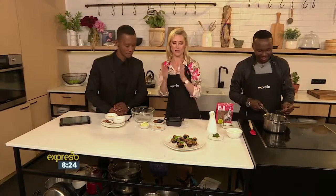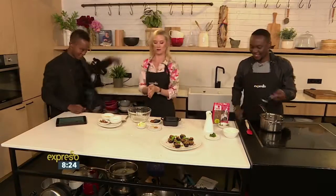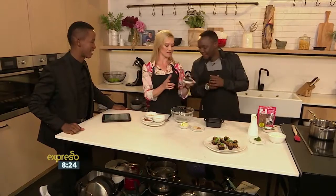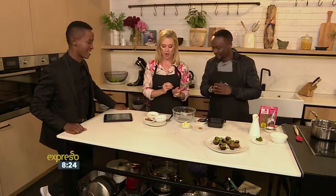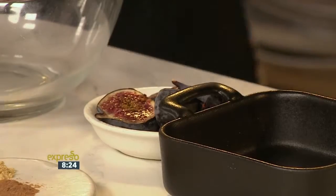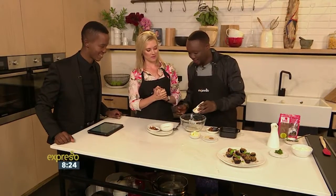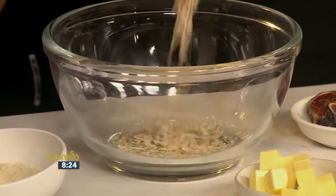While that continues heating up and the sugar melts, we're going to make the crumble. Move over to this bowl — these are really, really pretty little figs. We're making a crumble topping, so please add the oats to the bowl. You see what we do on TV, Mo, is that we measure out the ingredients so we make sure we have enough in the bowl. It just goes in.